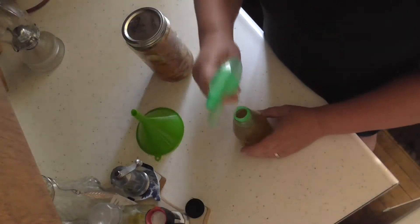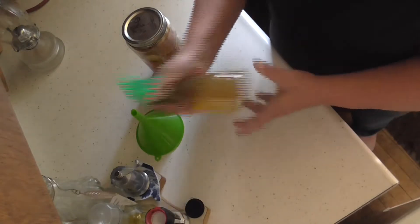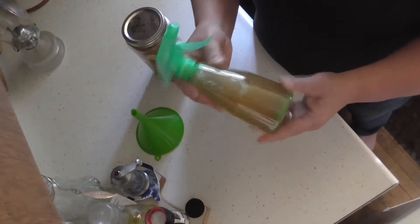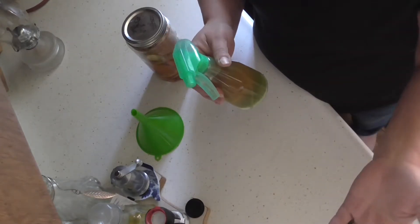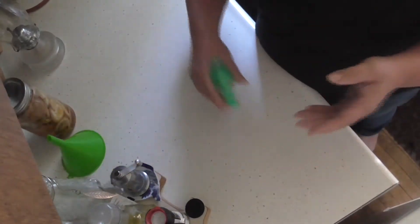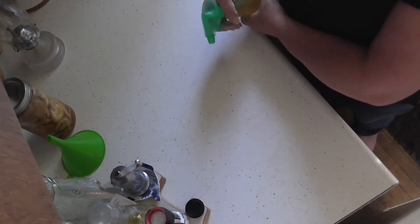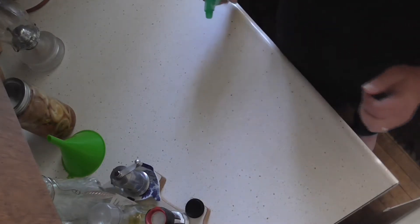There we go — put the little lid on, shake it up a little, and there you go. It is an absolute wonderful cleaner. You can clean your windows, you can clean glass, anything — it will clean anything. Let's prime it up — there we go.